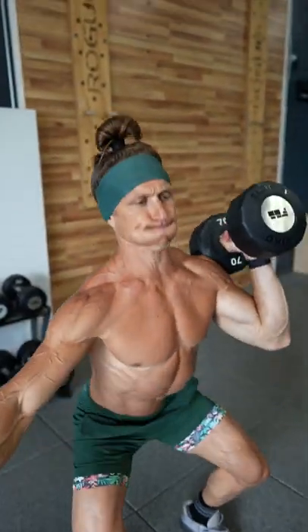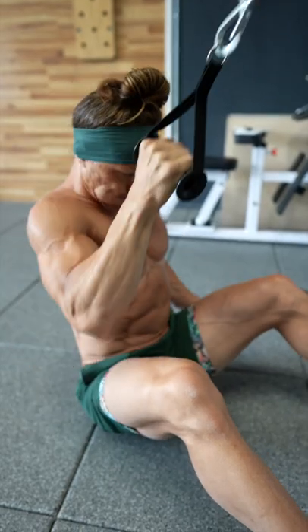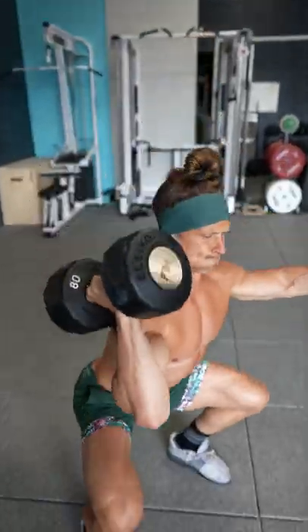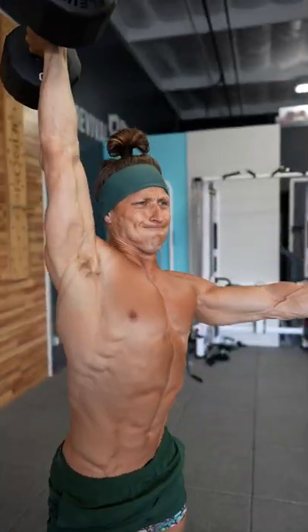It's squat pull-up day, so make sure you get in your unilateral accessory work. For my unilateral accessory work today, I did a single arm lat pulldown combined with a single arm dumbbell thruster. Accessory work doesn't mean that you have to go light — it doesn't mean you can't push yourself and go heavy. I went for a six rep max in the single arm dumbbell thruster today.